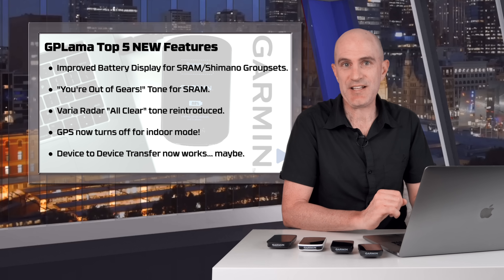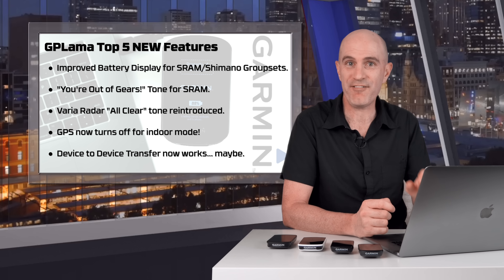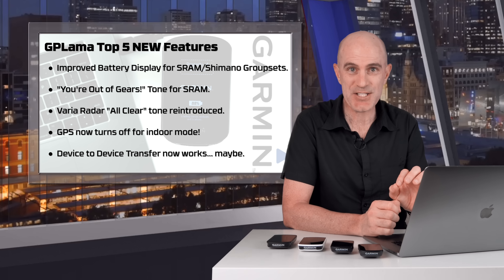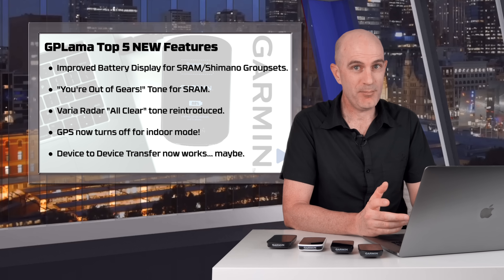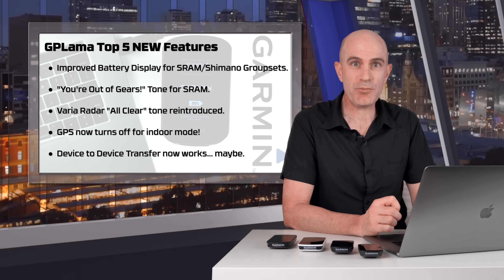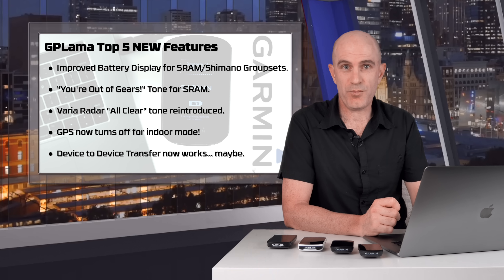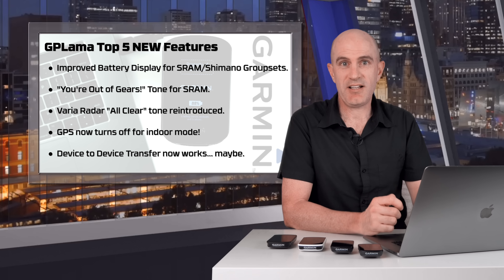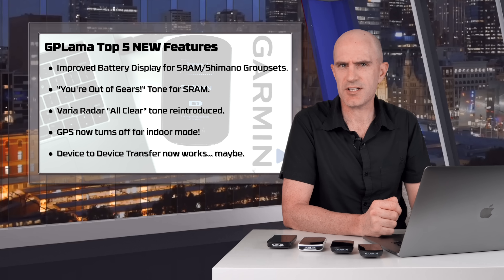Lastly on my top five updates for this firmware set, device-to-device transfer has been fixed — so they claim. I've tested this with one route file from one Garmin unit to another and it has worked. I'll dig into this a little bit more before really confirming that, but good to see this may actually work now. This allows you to send workout files or routes from one unit to the other, so if you're with a friend on a cycling trip and you want to transfer a route, it can be done easily. Let me know if it works for you or not.